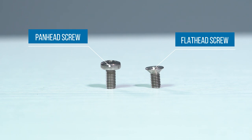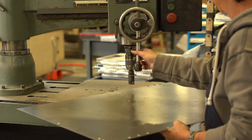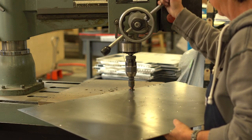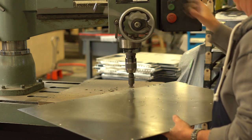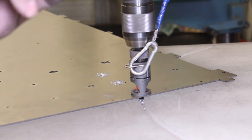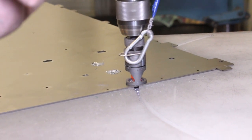Machine screws are either pan head or flat head. In order to install a flat head screw, the cutout that the screw is being installed into must be countersunk. Countersinking uses a drill press machine to create a conical hole in your part that matches the angle and head size of a particular screw, ensuring your screws will sit flush against the surface metal of your enclosure or part.